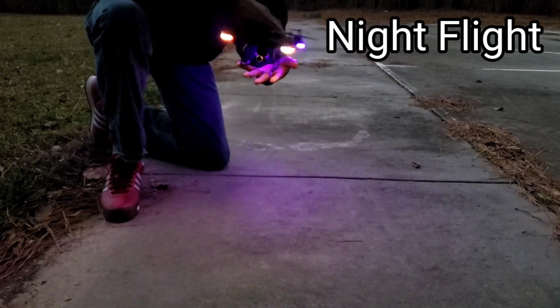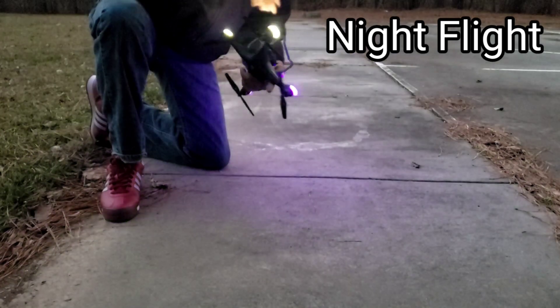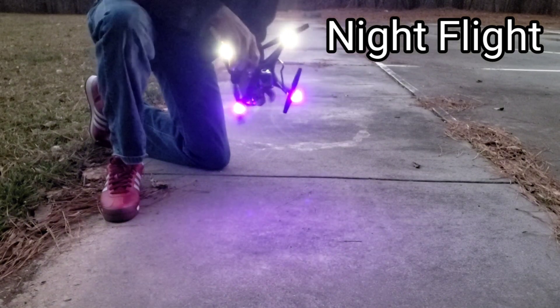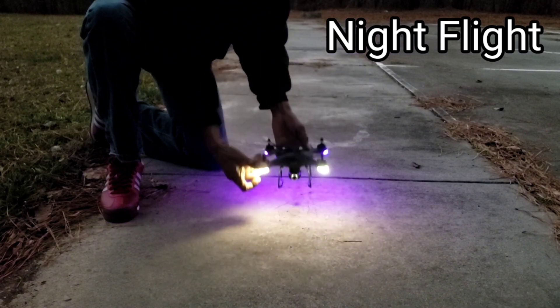Once you twist it around three times you get solid lights, then twist it three more times and you get solid lights all the way around — that means your compass is calibrated. Make sure you calibrate your compass every time before you take off with these budget quadcopters.